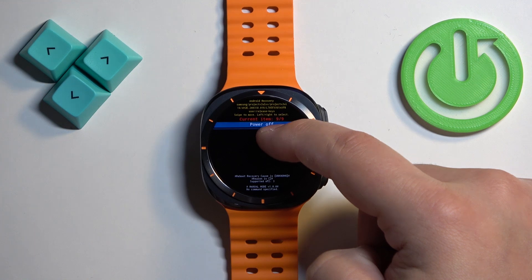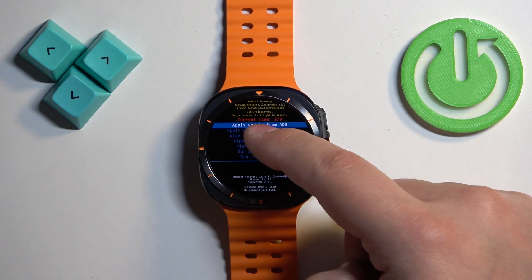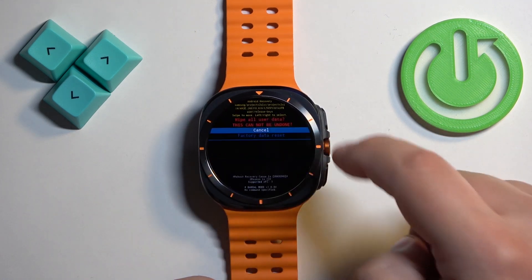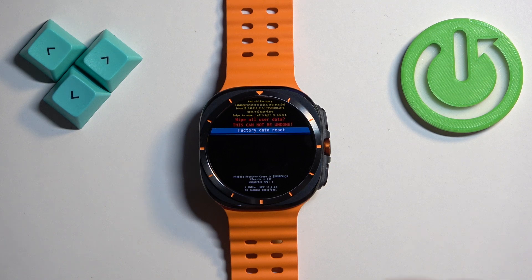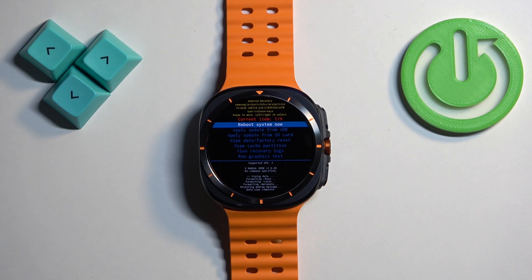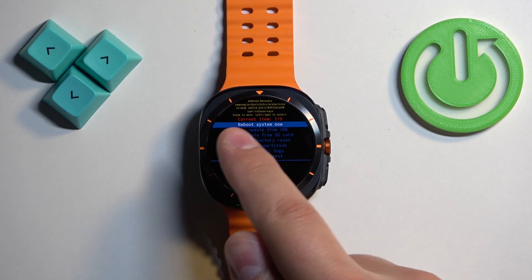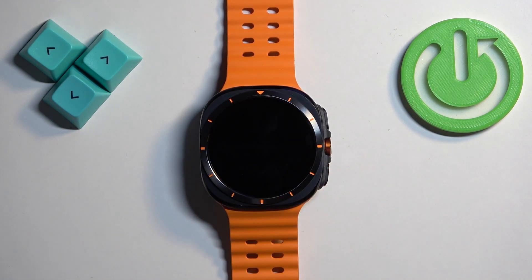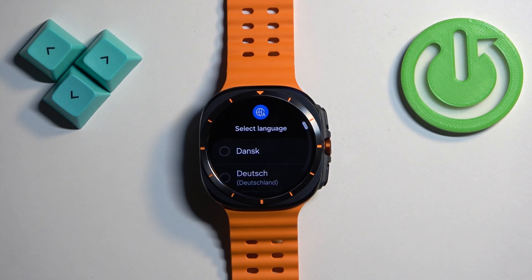What we need to do is select the option called wipe data / factory reset. Once you select it, swipe left or right on the screen, then select factory data reset to confirm and swipe left or right. This will wipe the watch. After the wiping process is complete, make sure that reboot system now is selected, swipe left or right, and once you see the list of languages on the screen it means the factory reset is complete.